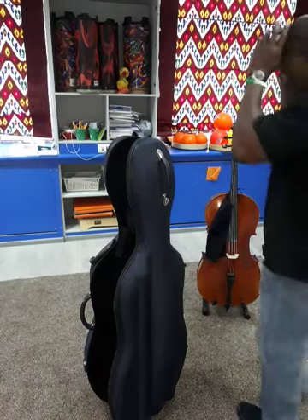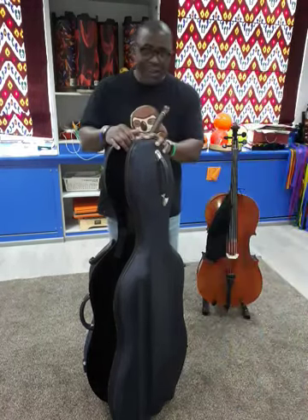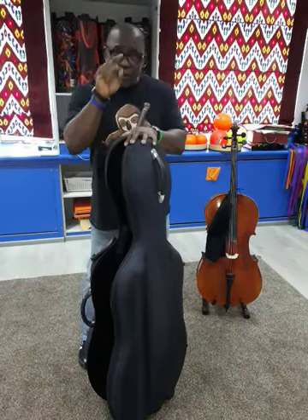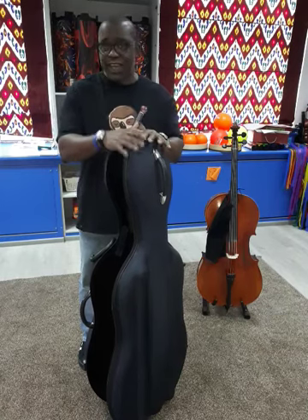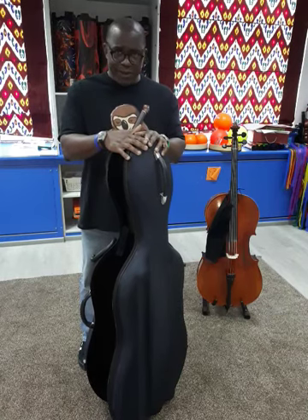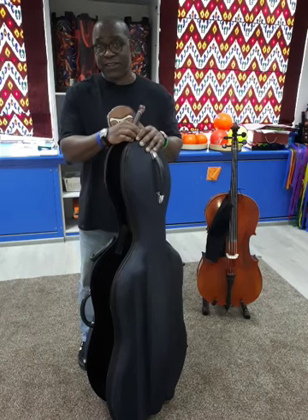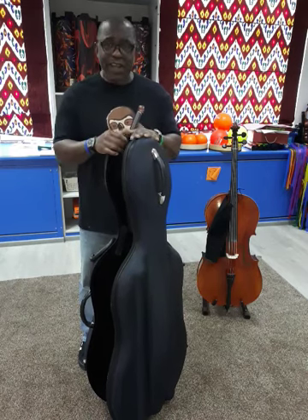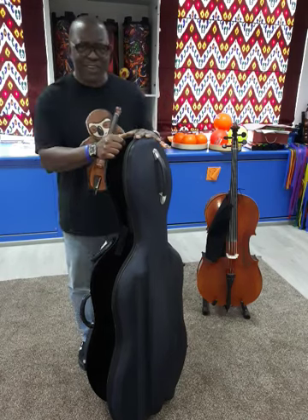Hello everyone, my name is Paul and today we're here for a quick review of this case by Eastman. It's a cello case and the model number is CACL12, and it's made out of compressed foam.